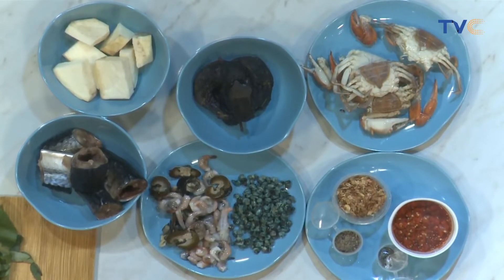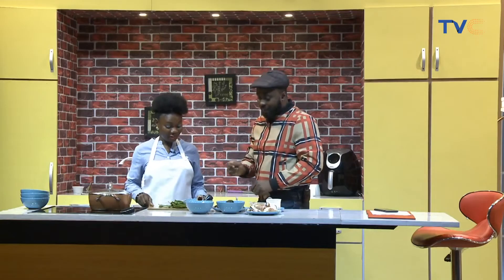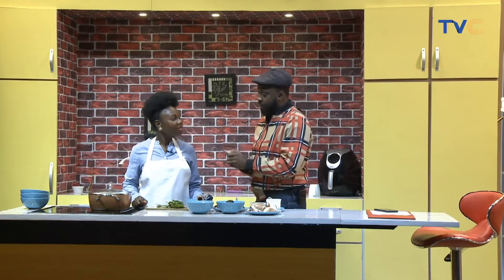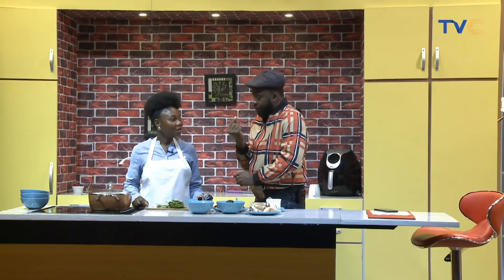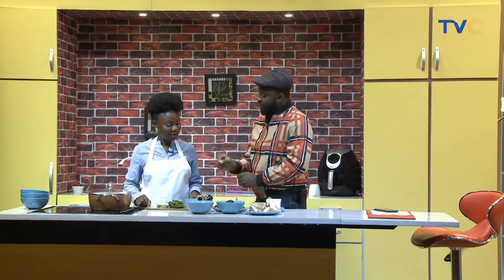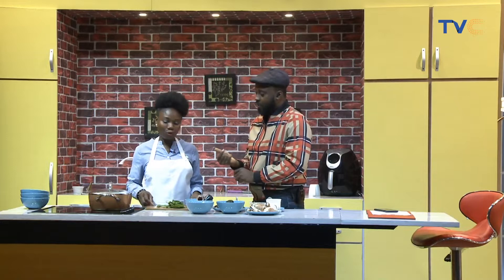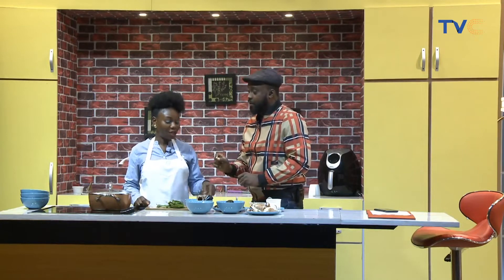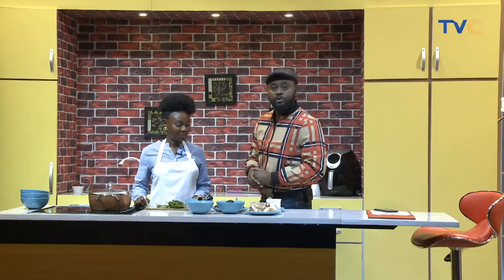You can see we already have this one already peeled out. By the way, you know there are some soups in the South-South where some have the casing left in — is there an edition of fisherman's soup where you keep the casing? No, for fisherman's soup you always have to take it out. So we'll get back and show you how everything is going.